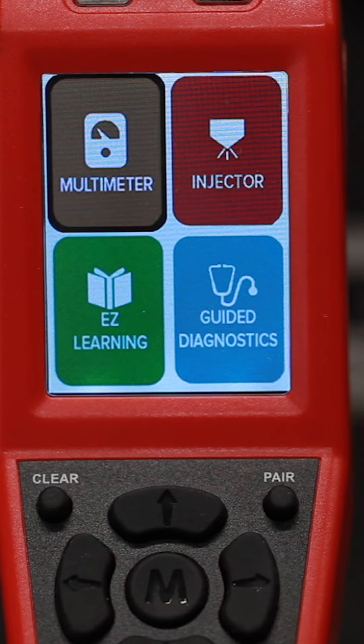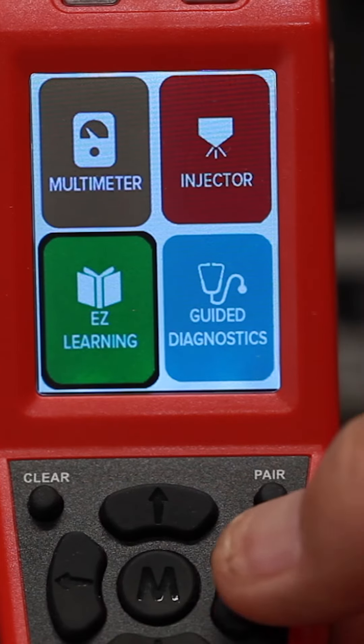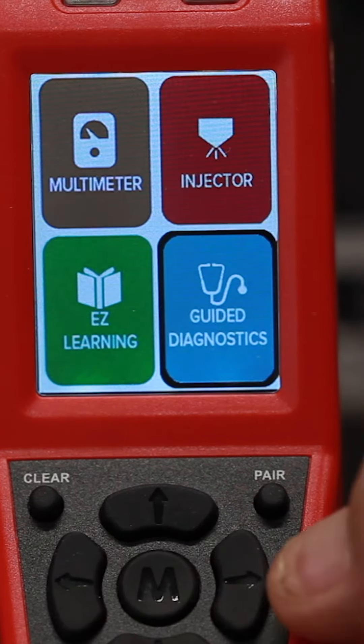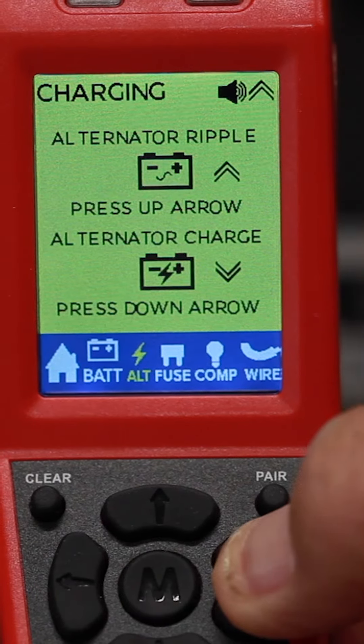Users can get educated in electrical diagnostics with two included training modes — easy learning and easy diagnostics — providing the user with knowledge on how to operate the tool and perform common diagnostic tests.